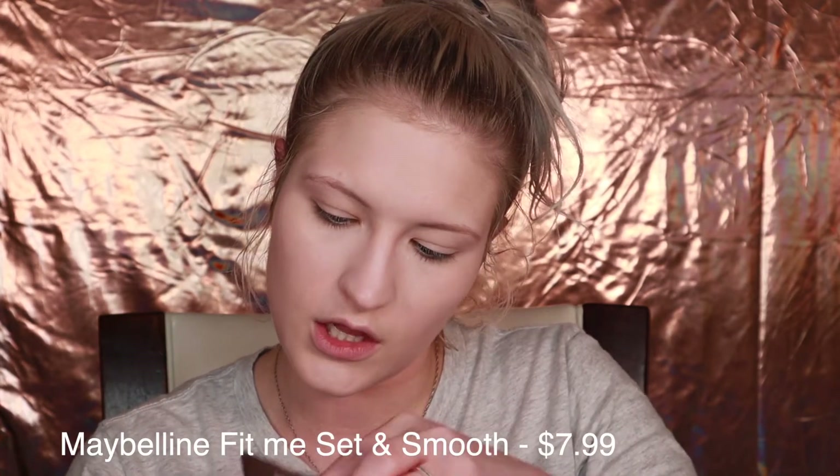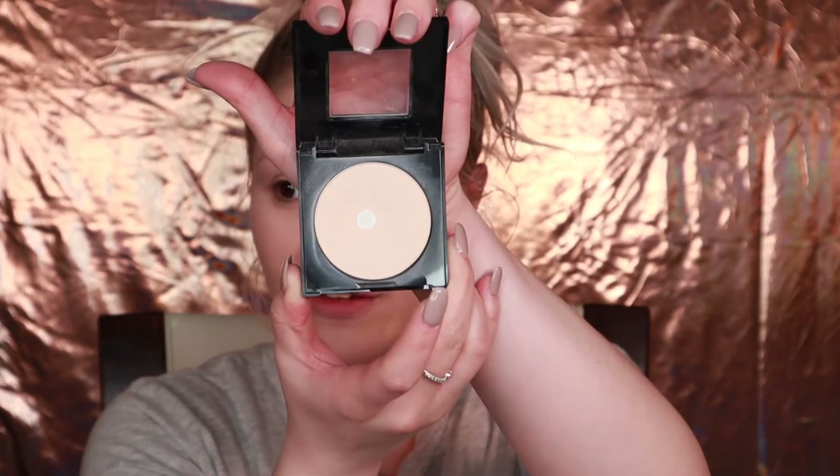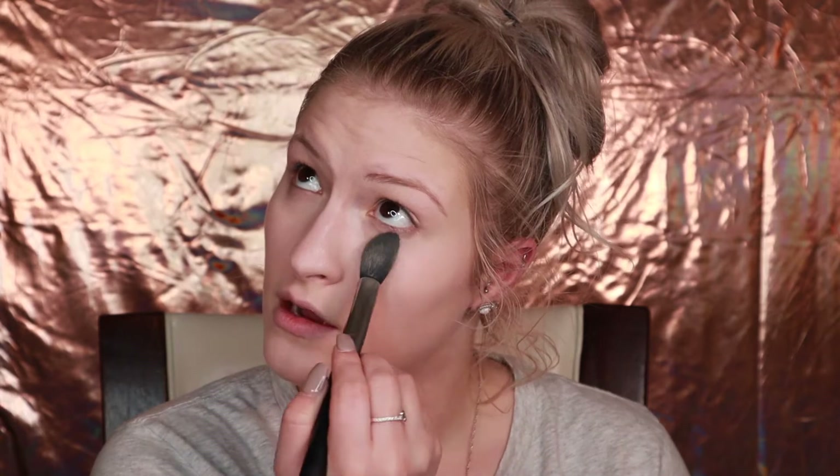For powder, my favorite drugstore powder is the Maybelline Fit Me Set and Smooth. I use the color 110, and I love it because I've hit pan — that never happens for me. I always start to use something, get bored, and move on, but I continuously go back to this. I'm going to take a Morphe M438 tapered powder brush and set my face. If you have dry skin, you can just set where you put concealer, but because I have oily skin, I will set my whole face. I like this powder because it doesn't accentuate fine lines or dryness — it doesn't tend to fall in my crease lines, which I really do like.